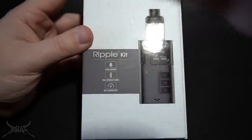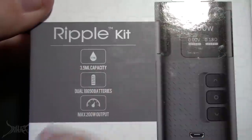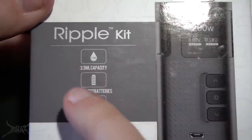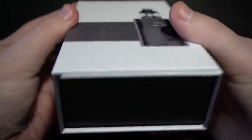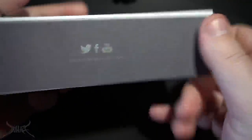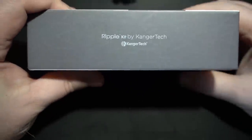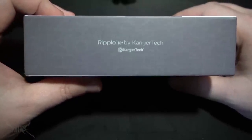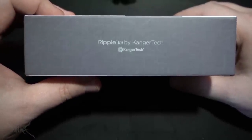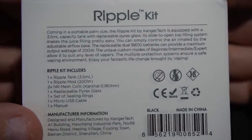On the front of the box it says Ripple Kit, and they're just highlighting some information: 3.5 mil capacity, dual 18650 batteries, and max 200 watt output. Really nothing on the top, bottom, or sides — just their social media and website. I don't even think anybody visits this website anymore. I can't even see anybody buying a Kangatech.